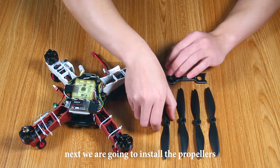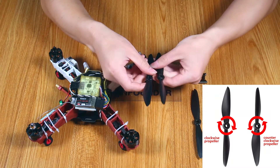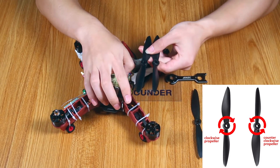Next, we are going to install the propellers onto the motors.